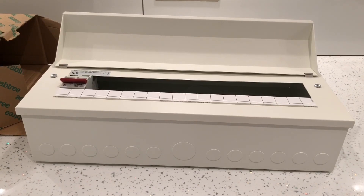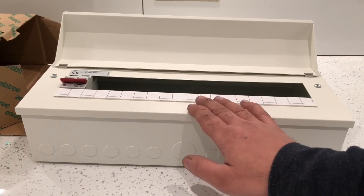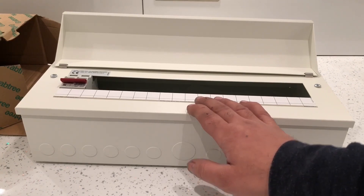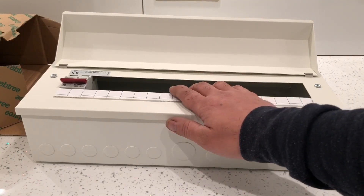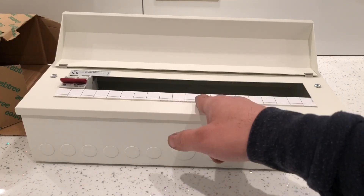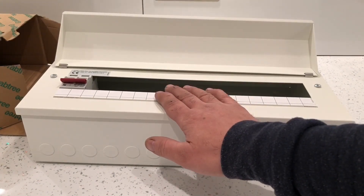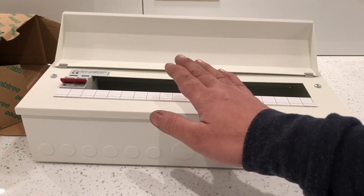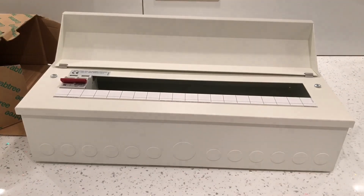I bought it to replace my existing plastic switch box which I fitted over a year ago, but now new regulations have come out and you have to have a metal switch box fitted to get it signed off. For that reason I'm replacing mine. What I'm going to do is replace my box with this metal one and reuse all the internal fixtures and fittings from the plastic one directly into this one - the MCBs (miniature circuit breakers), the RCDs (residual current devices), and all the wires.